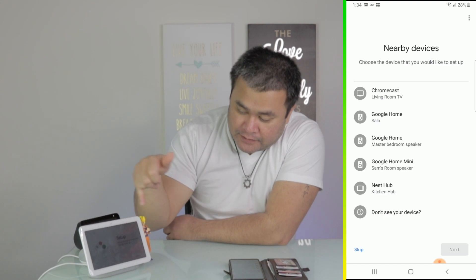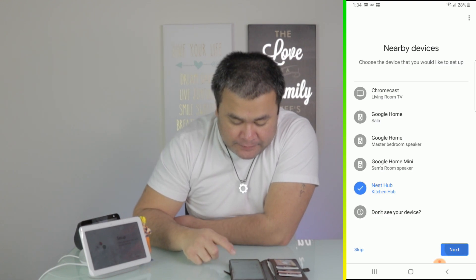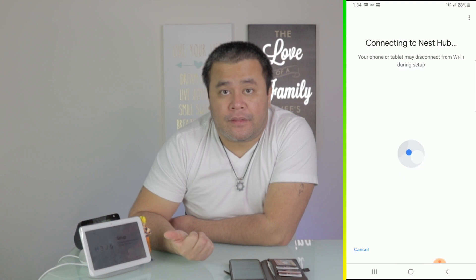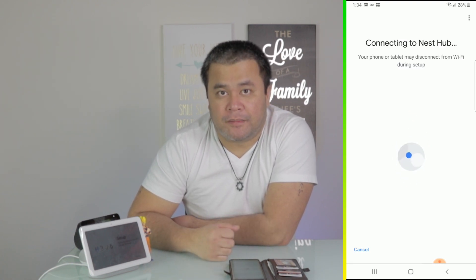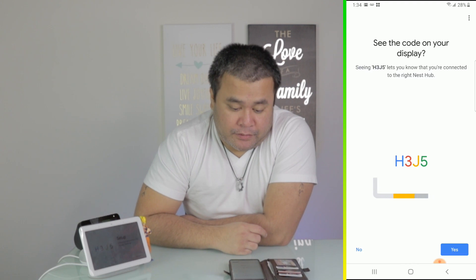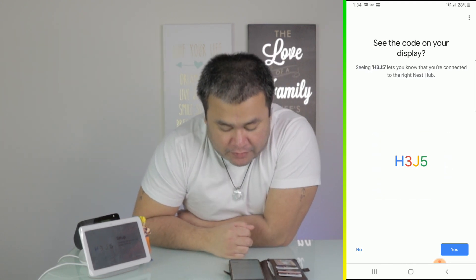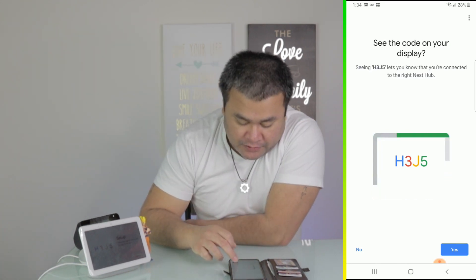I want to connect to this one — Nest Hub, kitchen hub, that's what this thing is called. Tap next. Then the phone will try to connect to the Nest Hub, so just give it a few seconds. Then you've got to make sure the display code is correct — H3J5. Yep, H3J5. Let's go.